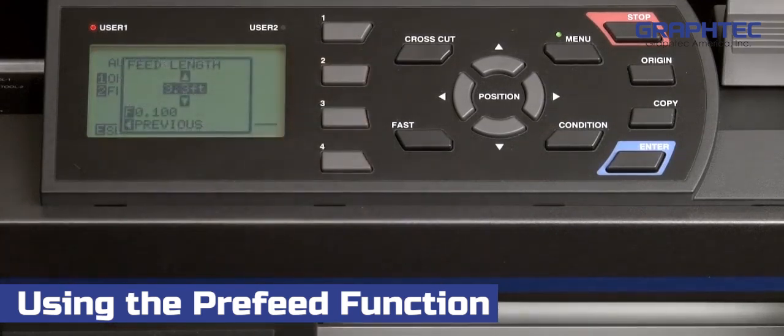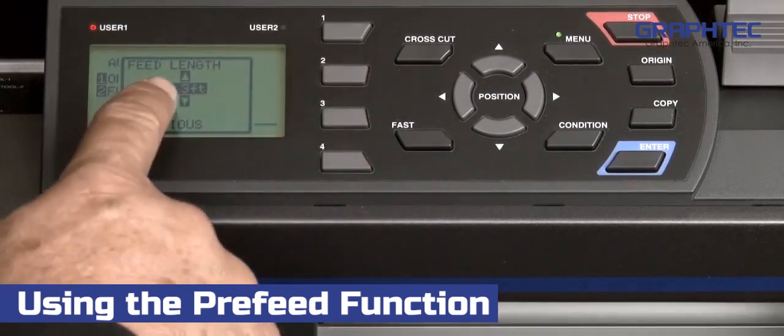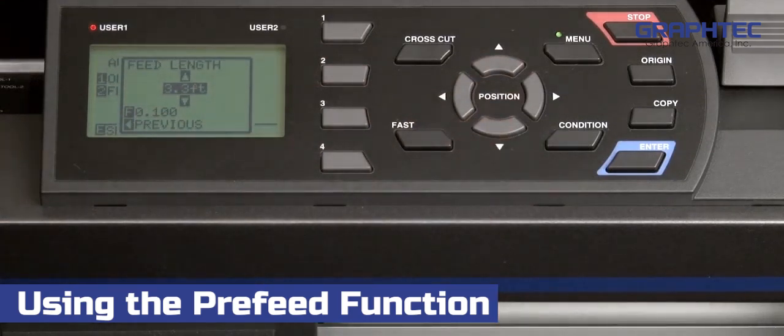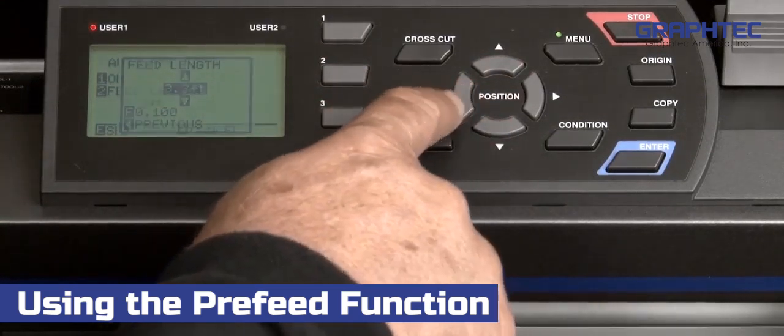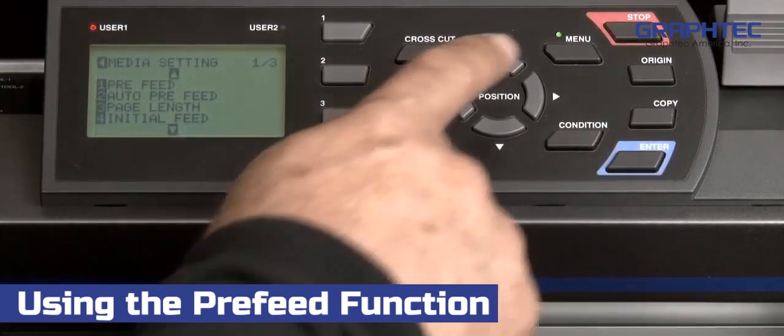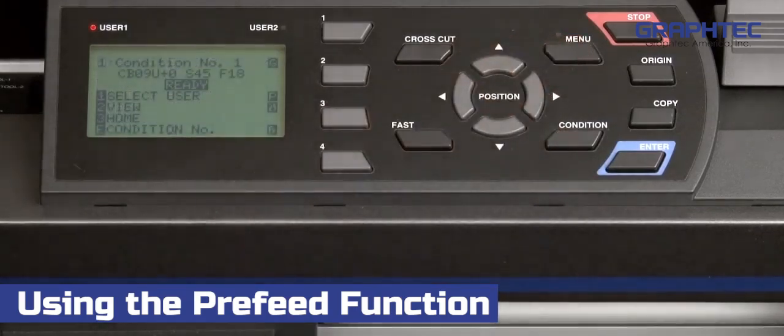Then press the 2 key to establish the pre-feed length. Now we just press the up or down arrow keys to establish the length, and then press the left arrow key. Press enter to accept the changes. Finally, press the menu key to return to the default main screen.